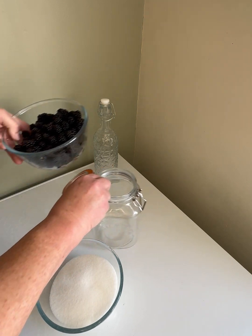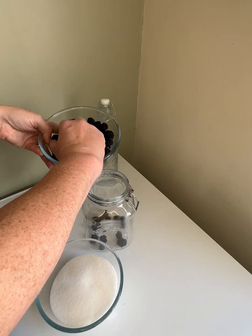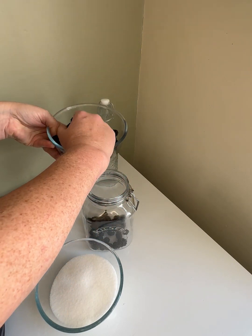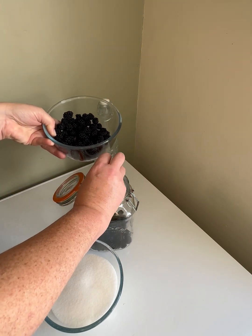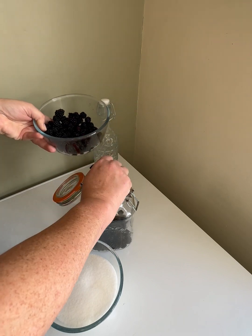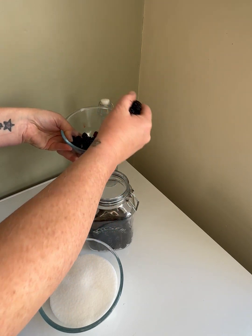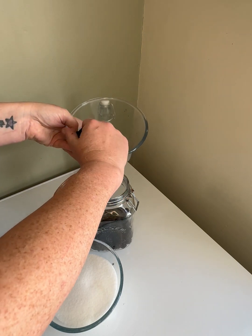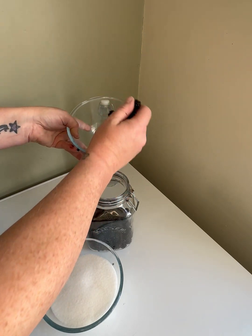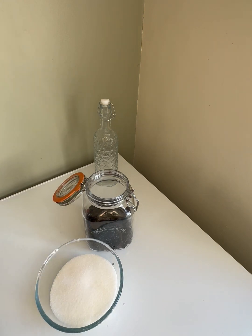Nice and simple. We're just going to pop the blackberries in without getting them on the floor. Make sure everything's clean obviously — your worktop too, so that if you do drop any you can just pop them back in. Those have obviously been cleaned and dried.